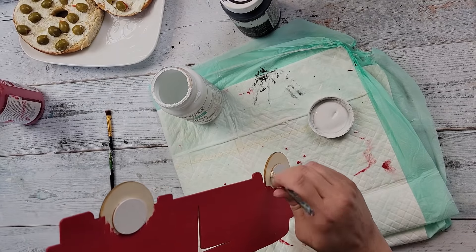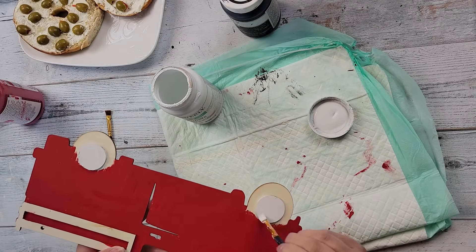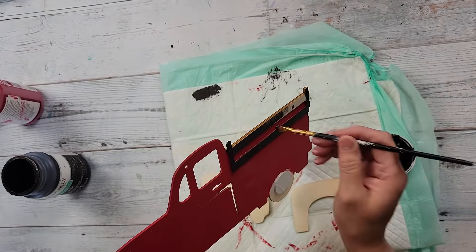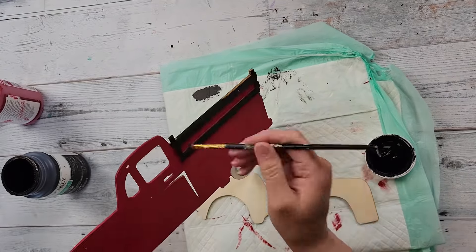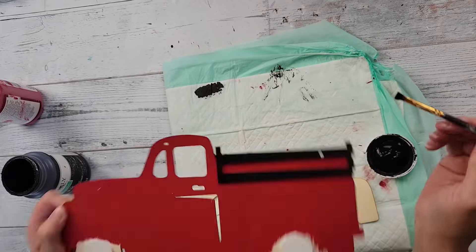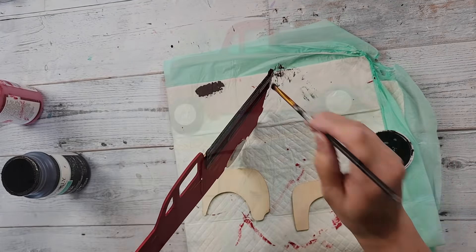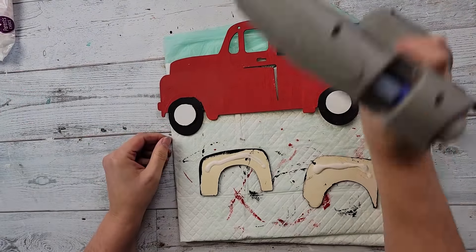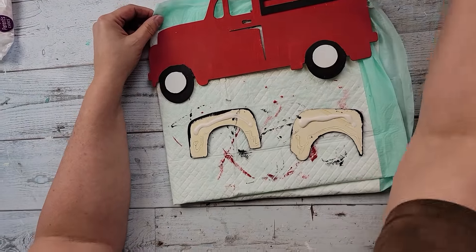Then I'm going to use my White chalk paint to paint the middle part of the tires. I'm sorry you can see my lunch there — my husband brought me my lunch because I was too busy to go make it myself! Then I use my Ink color to paint the wood piece on the back bed of the truck, and I also painted the fenders with that black as well, then painted the actual tire area with black. Then I'm using wood glue and hot glue on those fenders and putting them back in place where they came off.